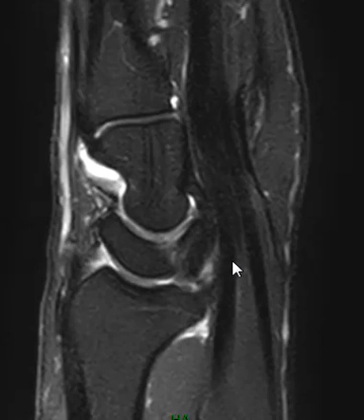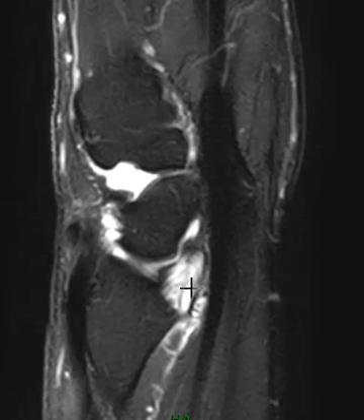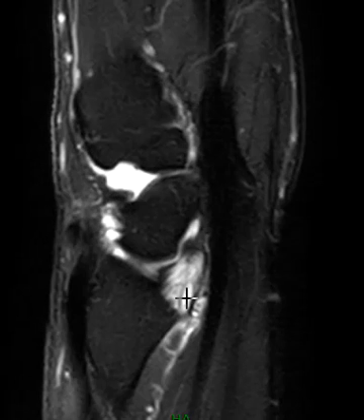Here's that sagittal image — a midline sagittal view. The lunate bone is here, and this is part of that palmar ligament complex. But if we go towards the radial styloid, we see this big puffy area, very bright. Usually this is a dark thick band attaching here, but instead this is really bright.